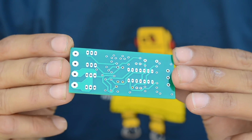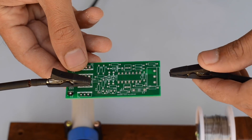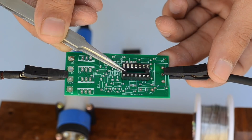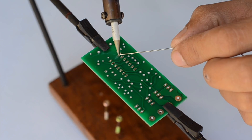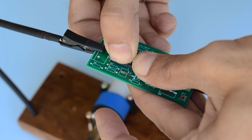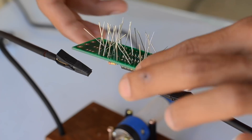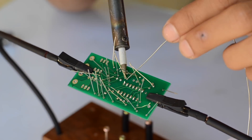For more details about this bi-directional speed controller — the list of components, schematic, and Gerber files for the PCB — have a look at one of my previous videos in which I've shown you how to build one. The link for that video is given at the top right corner of this video. Later, I soldered all the components onto the PCB as shown on the schematic.